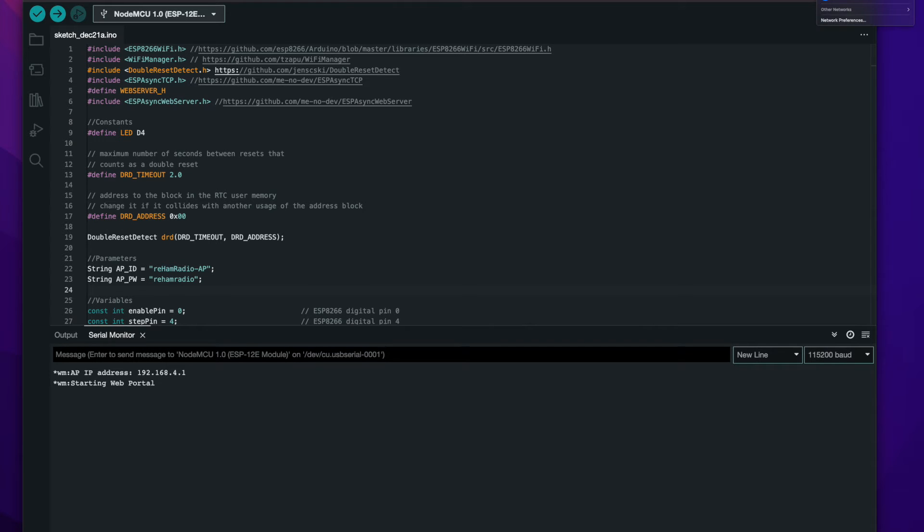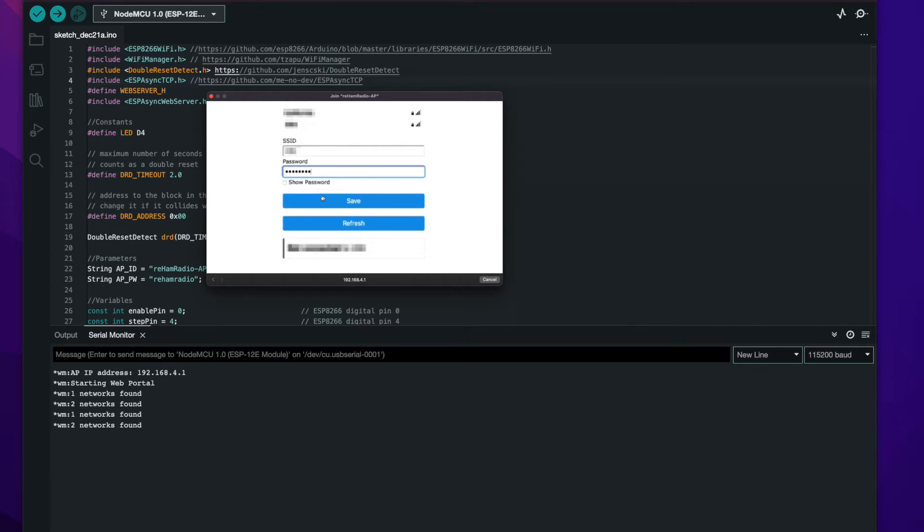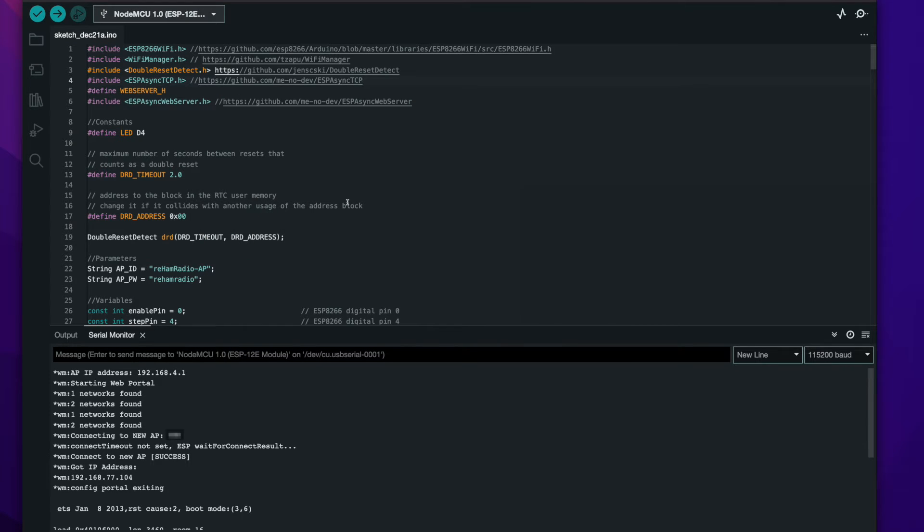To do that, we go to the Wi-Fi manager on our computer and search for that access point. We can see it here — Reham Radio AP. We connect, it will ask for the password, which is 'Reham Radio'. When the pop-up appears, we can go to 'Configure Wi-Fi', and we will get the list of available access points. We select the one we want at home, enter the home password, and save. That stores the credentials inside the microcontroller. The pop-up will then disappear and the computer will connect back to our home access point.